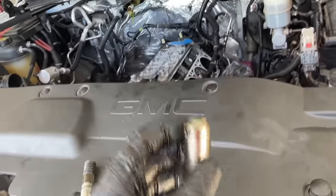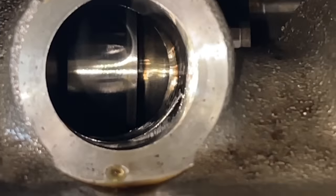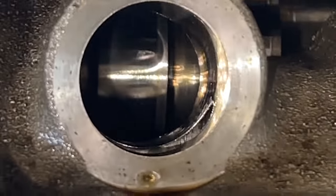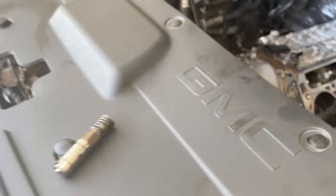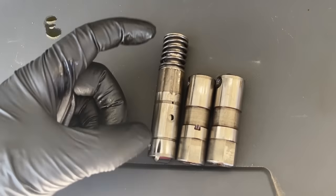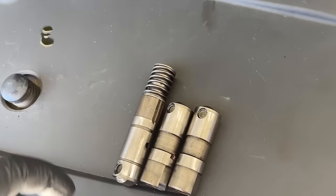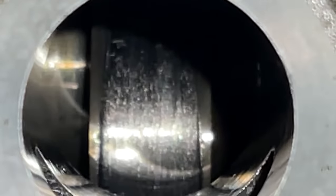Once we knew the lifter was bad, we knew the cam would also be bad. Going to a DOD delete requires a new cam anyway — that was the direction we wanted to go. Looking down at the cam you can see the lines in it where the bad lifter was making damage to the camshaft, and the other part where the really bad lifter ate it away. The cam would have to be replaced anyway. The displacement on demand or active fuel management collapsible lifters can fail in the open or closed position and can bend push rods or cause misfires — so this was a system we wanted to delete. The really bad roller ate the cam up badly, so at this point there's nothing to do other than swap the cam out.